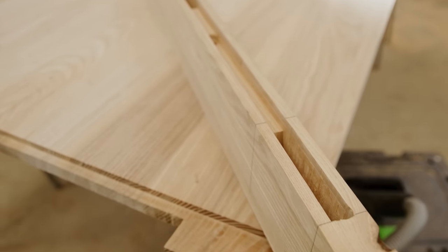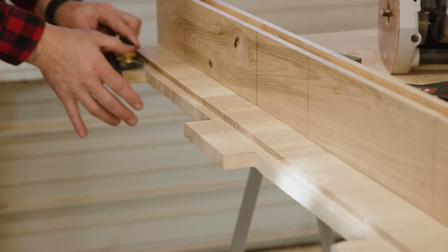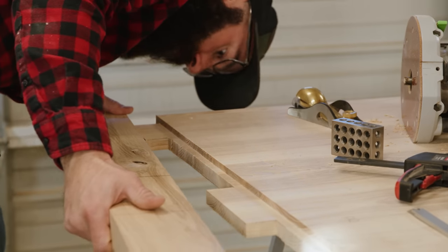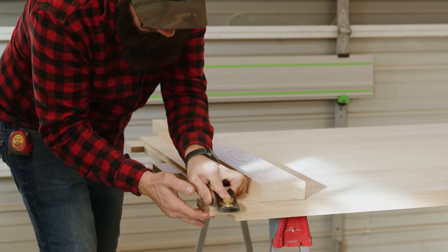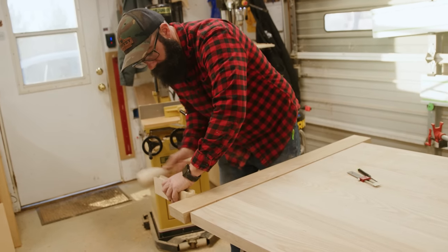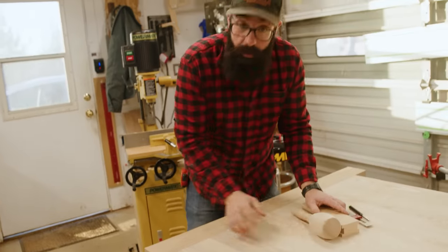We just got done cutting the mortises. Keep in mind we made our mortise a little smaller than the tenons so that we can come back with a block plane and sneak up on the fit. My goal is to make it something of like a piston fit when you're trying to get this on. You don't want to have to bash the breadboard on, but you also don't want it to slide on super easy. You want it to be a really nice tight fit. That's a great fit.